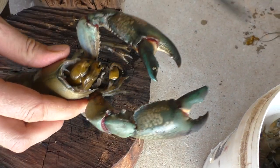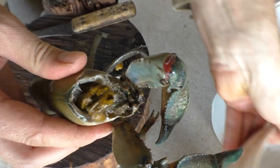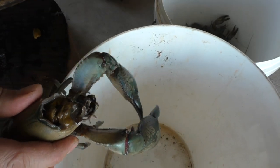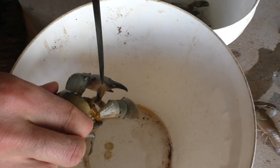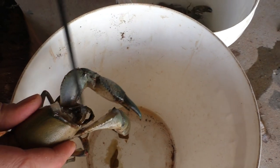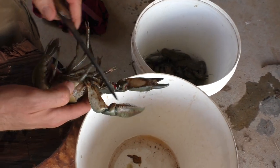See that stuff there? That would just end up in the water and in my opinion is disgusting. So I don't know why you'd want to eat that. But there you go, you can flick it out, and now the yabby is ready to clean up.